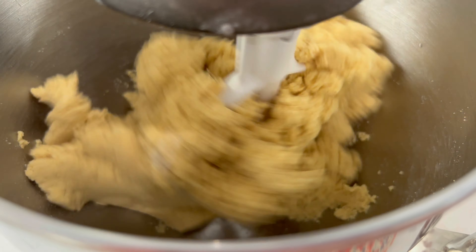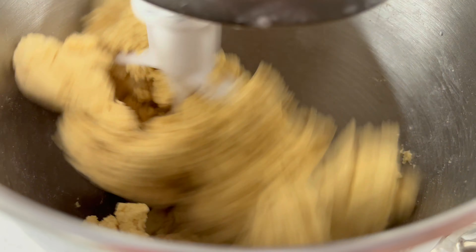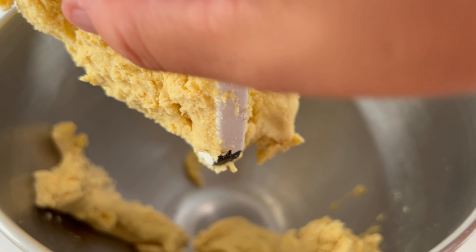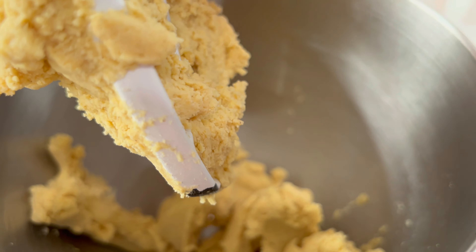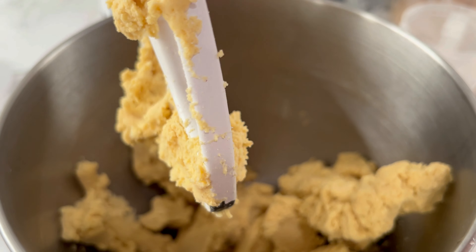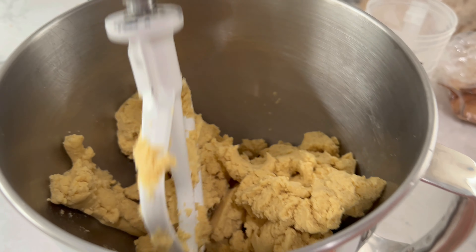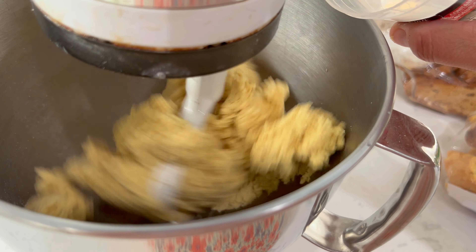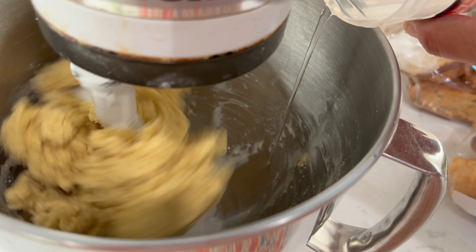Como pueden ver, ya se está unificando. No es mucha masa la que puse, viene siendo las dos tazas. Le puse una cucharadita de sal. Si ustedes le quieren poner un poquito de harina de trigo, se la pueden poner. Si quieren ponerle también un chorrito de aceite, igual se lo pueden agregar. Todo esto va a ayudar a que nuestra masa esté un poquito más suave. En el caso de la gente que es alérgica a la proteína del trigo, que es el gluten, esto no está conveniente. Yo no le voy a agregar nada; lo único es que hay que amasar bastante para que esté suavecito. Vamos a agregarle un poquito más de agua porque todavía se sentía un poco dura.